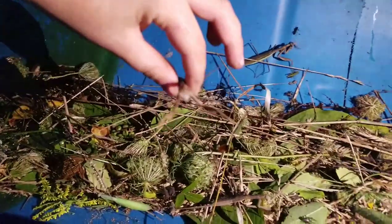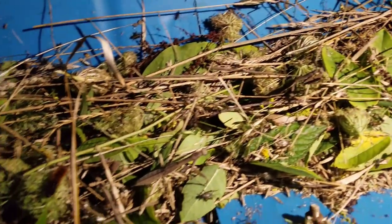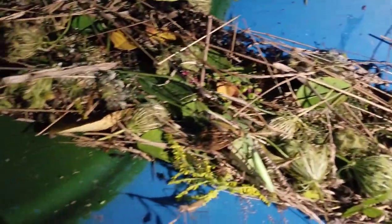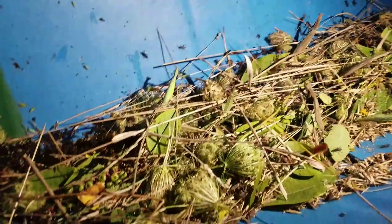Look at what's trying to escape — look at this one! Look at this tiny one. It's so funny when they jump off you — I love it.